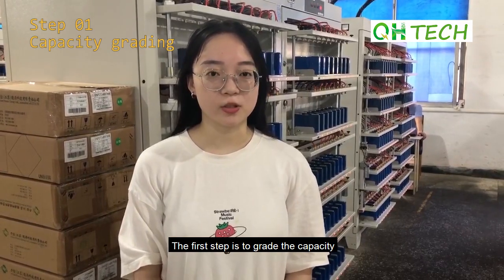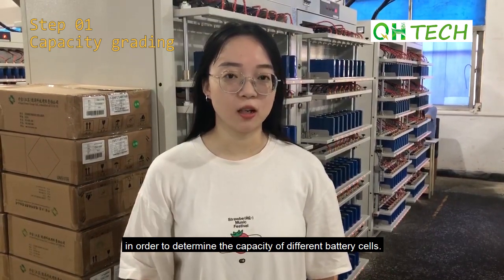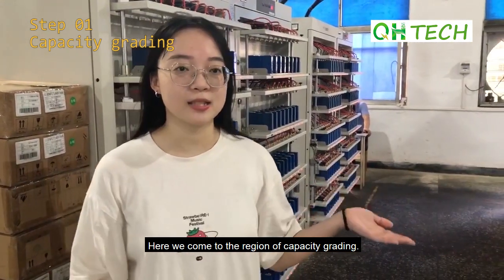The first step is to check the capacity in order to determine the capacity of different battery cells. Here we come to the region of the capacity grading.